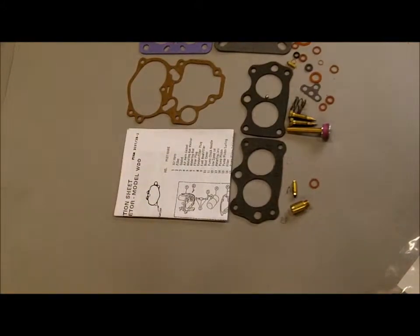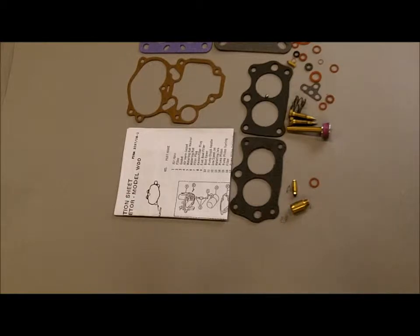Hey, Mike's Carburetor Parts here, demonstrating the contents of this carburetor kit. This kit is for some of the Carter WDO 2-barrel carburetors, our kit number K6073.